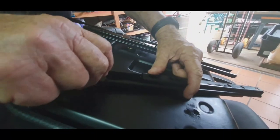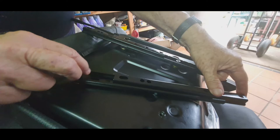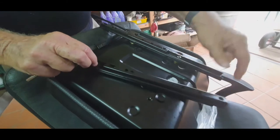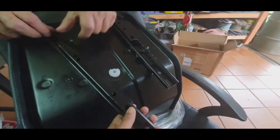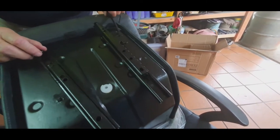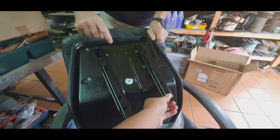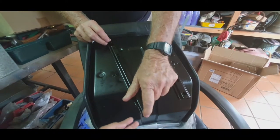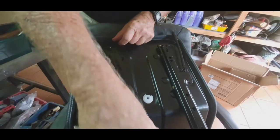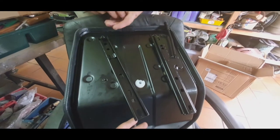Put it in the hole and screw it. There are a number of places you can mount it depending on what machine you put it on. You can put it there or there to change the position. The tracks are in different locations.